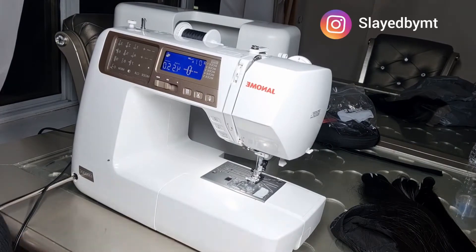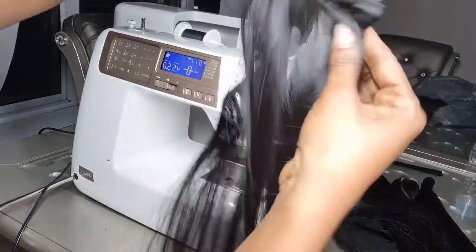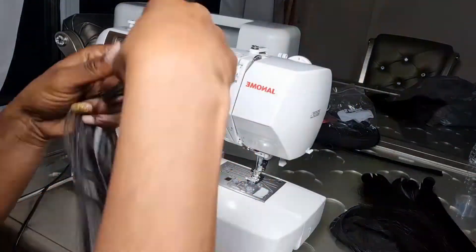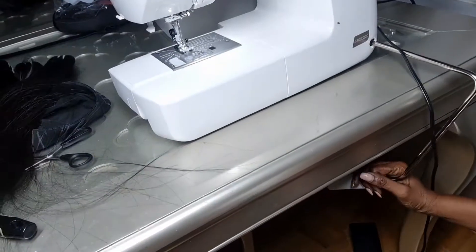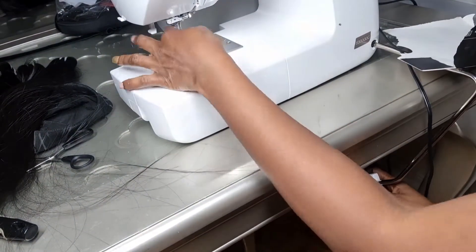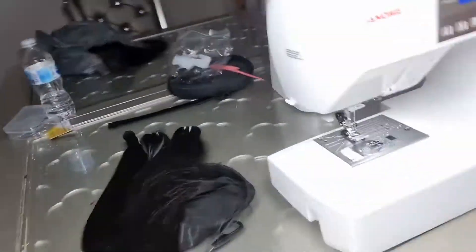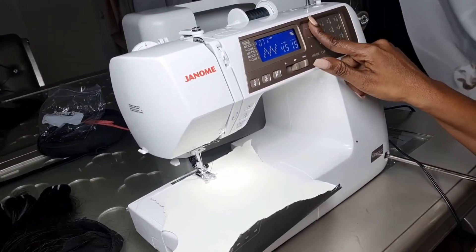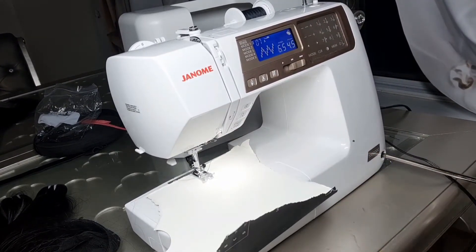The sewing machine I'm using is a Janome sewing machine. My weight is going to be at 6.5, my length at 4.5, and my tension is at six. I always use zigzag stitches. My machine comes with a lifter presser foot, so I don't need to use my hand to lift it — I just use my thumb while I'm working, and the presser foot goes up and down.